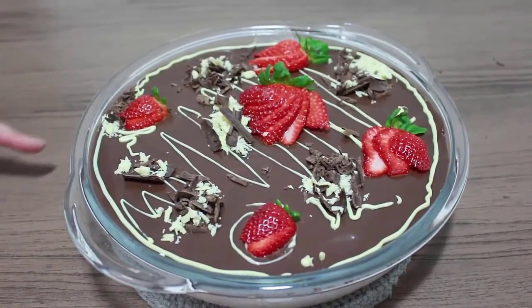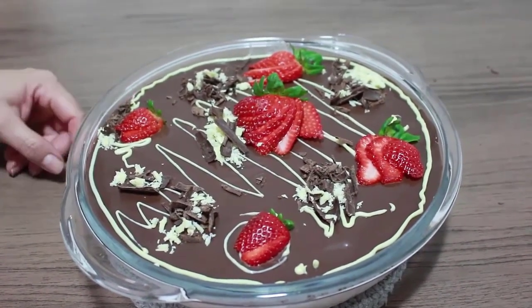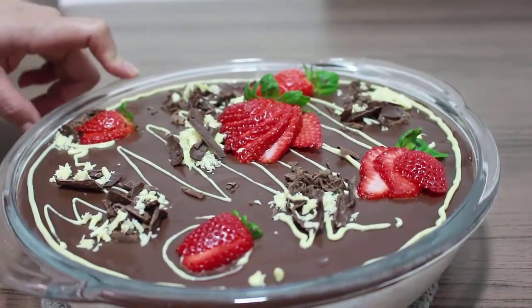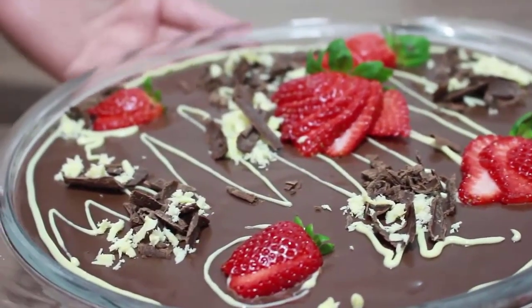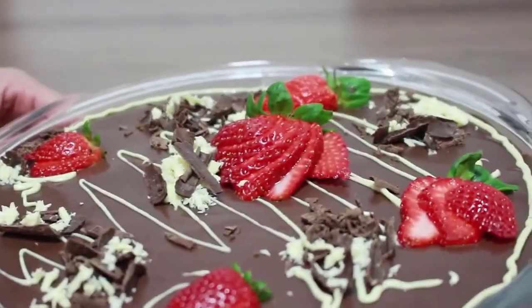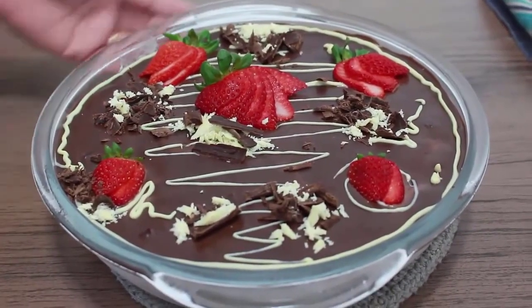Pessoal, terminamos aqui a decoração do nosso mousse. A decoração fica a gosto de vocês. Eu usei aqui um pouquinho de chocolate branco para dar um destaque no chocolate escuro. E agora eu vou levar à geladeira, assim que gelar um pouquinho, volto mostrando como ficou a nossa sobremesa. Bom, pessoal, a nossa sobremesa aqui já está pronta.